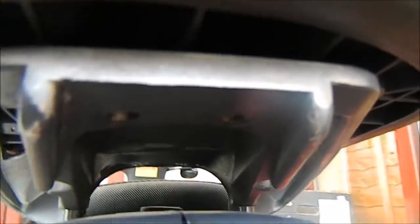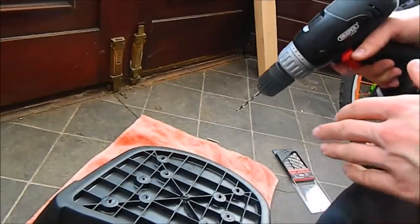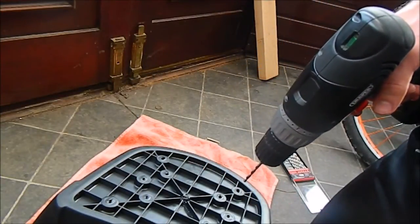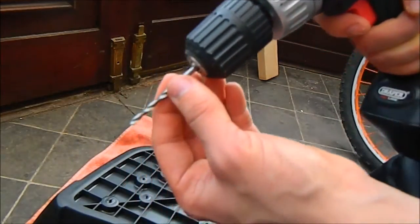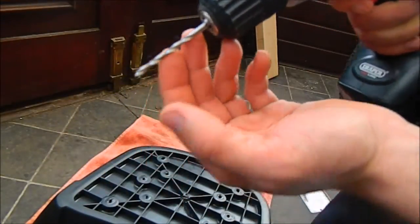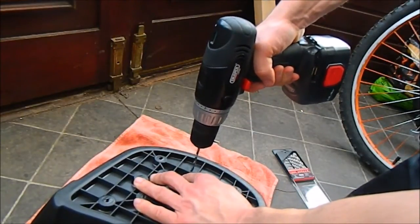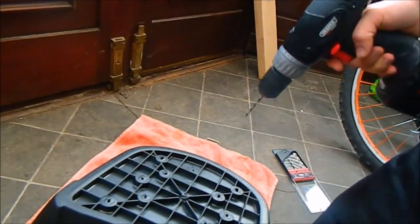Approximately the same spacing as these two holes, then I will screw some nuts on the base. Now I will drill two holes, one there and one there, about the same size as the holes on the base. I will use a four millimeter drill bit — it is for metal but it works for plastic too.